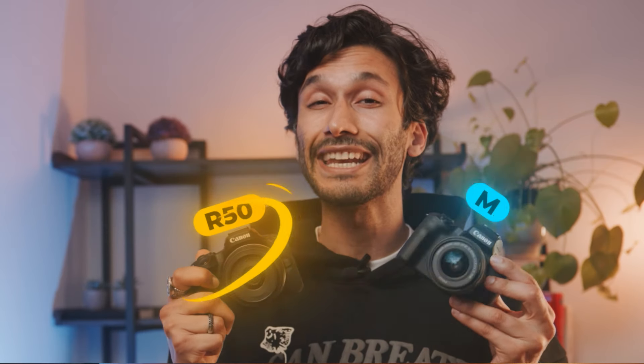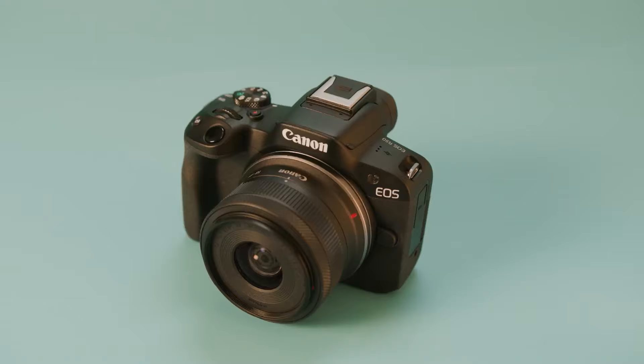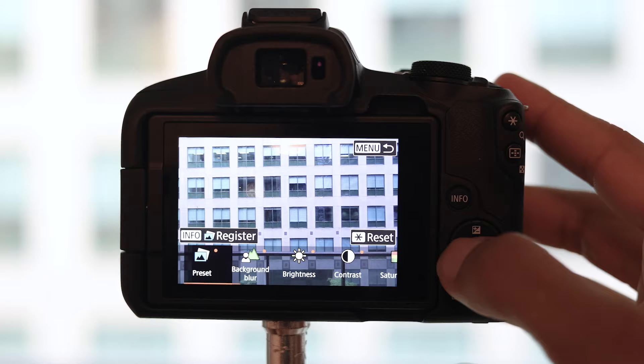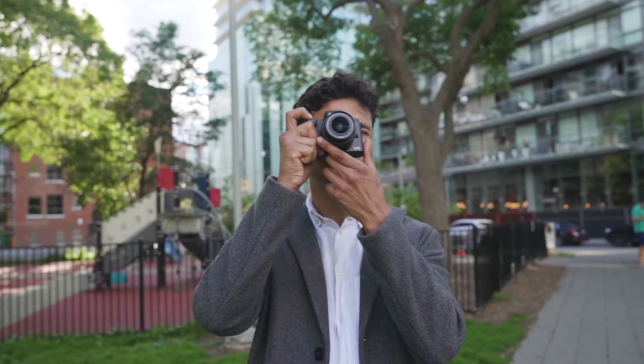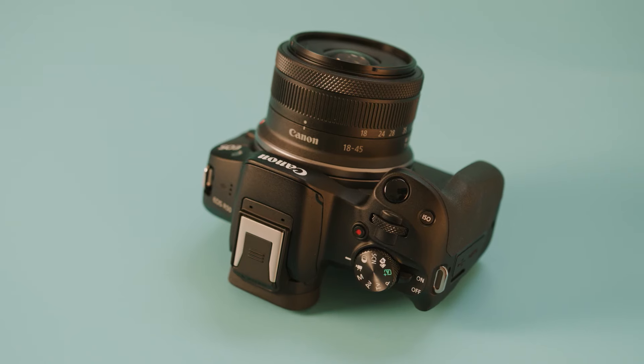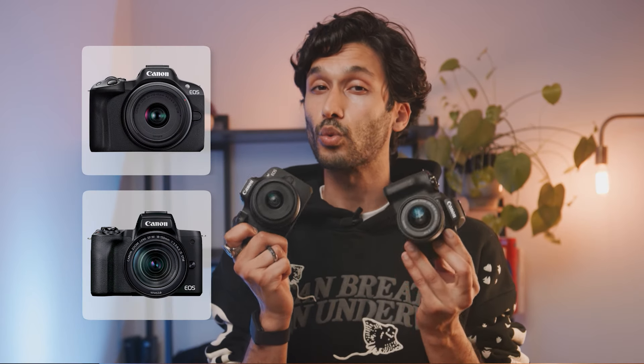I tested both the Canon R50 and M50 to figure out which is the best one and for who. The two cameras look pretty much the same on the outside, but inside they're actually really different and each camera has its own advantages and disadvantages. So the right camera really depends on what you need it for. In this video I'm going to explain what each of these cameras does and who it's right for.